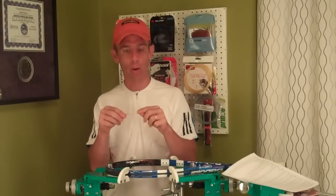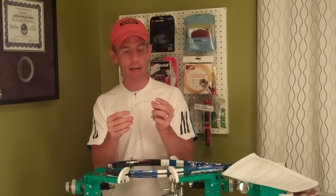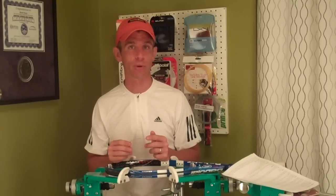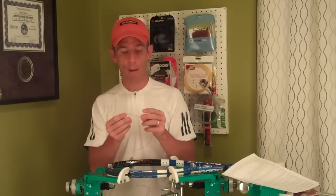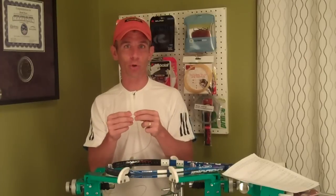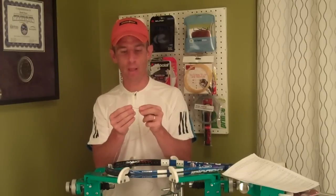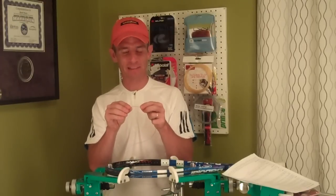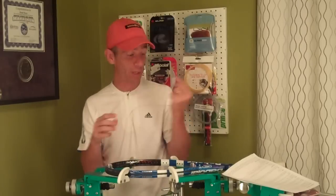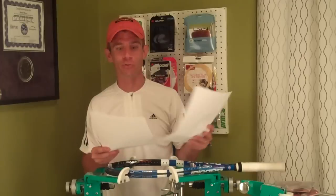This has a really good high-quality look and feel to it. It actually reminds me a lot of some of the higher-end co-polyester strings like Luxilon Alu, Babolat Pro Hurricane Tour, and Pacific Poly Force Original — it's got that solid, shiny texture to it. Really liked it, really liked stringing it up — it was a pleasure.